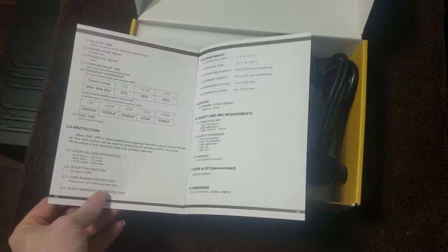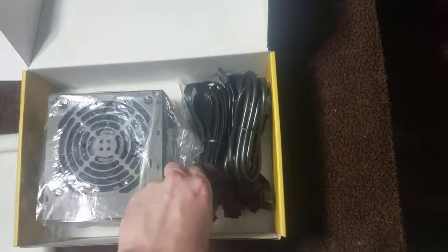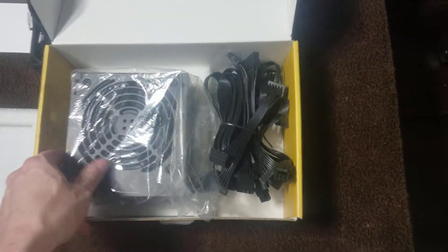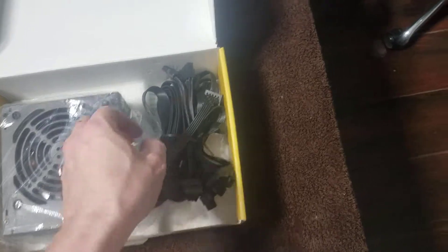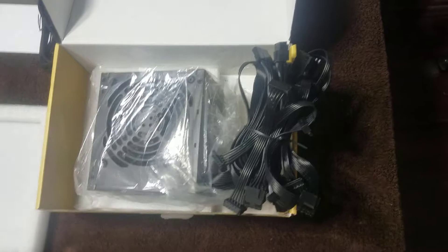It is not modular except for the power supply cord, so I'm going to have to figure out what to do with all these cords. Lots and lots of cords — it's going to be fun putting all these in. Maybe I'll get to it someday.